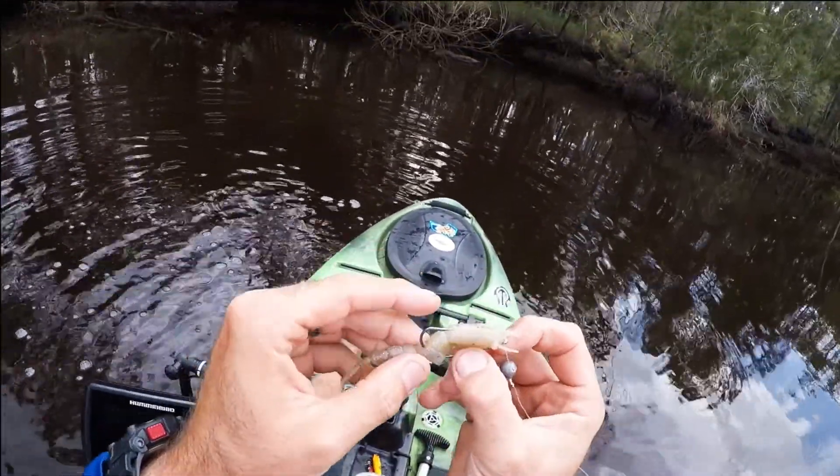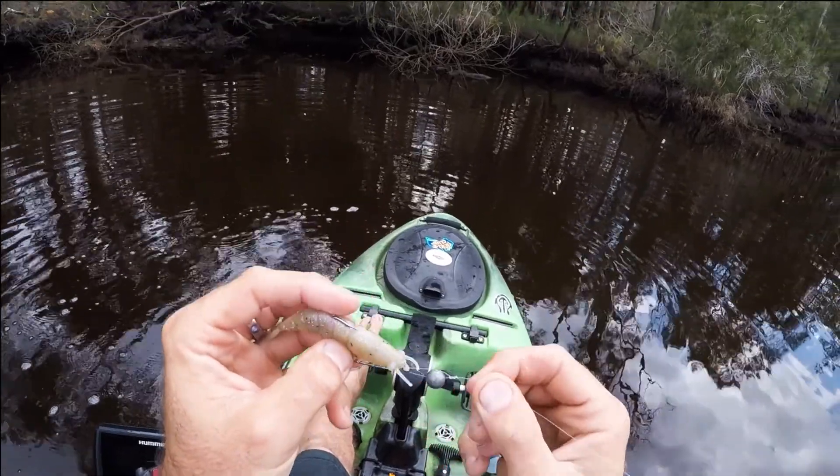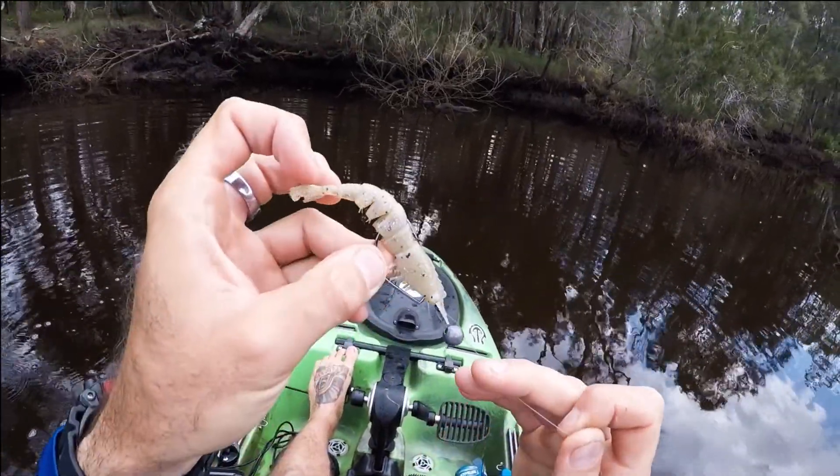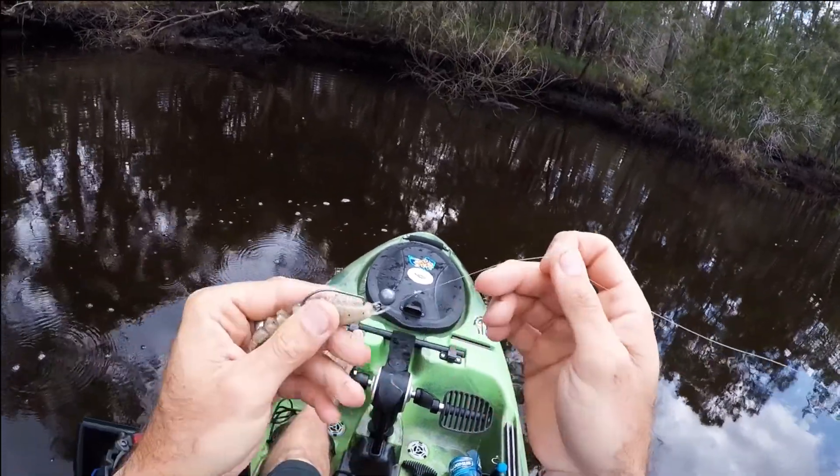Just changed over, guys. I forgot to tell you. Just got a little four-inch Z-Man Greasy Prawn. Loop knot with a little tiny lead in it, just to get it down there. Weedless 3-0 hook, and 20-pound leader.